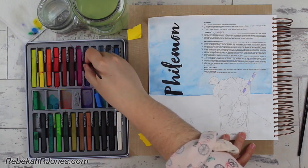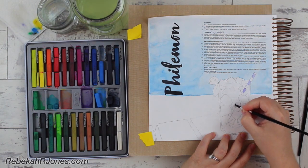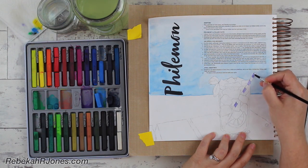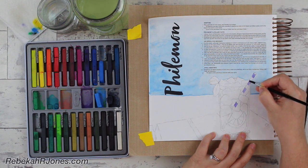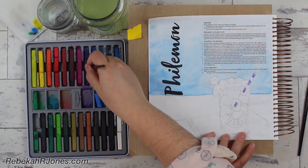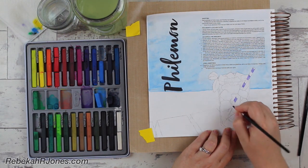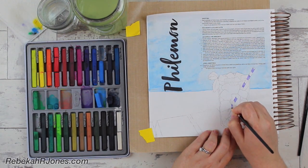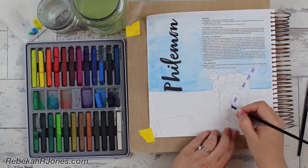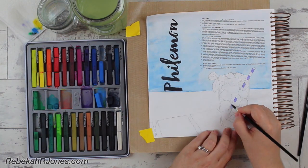Paul is writing this letter to Philemon, Apphia, Archippus, and the friends at their church, saying grace and peace to you. He says: 'I always thank my God when I mention you in my prayers, because I hear of your love for all the saints and the faith that you have in our Lord Jesus.' Then verse seven — this is where I am creating — he says: 'I pray that your participation in the faith may become effective through knowing every good thing that is in us for the glory of Christ. For I have great joy and encouragement from your love, because the hearts of the saints have been refreshed through you, brother.'